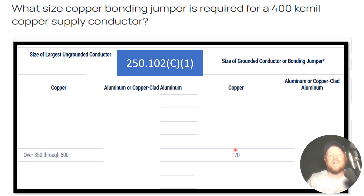Then we cross all the way across the table to find the makeup of the conductor they're asking for in the bonding jumper. In this case it's a copper bonding jumper as well, so we find the copper column, come down, and find that it's a 1-0 copper conductor.